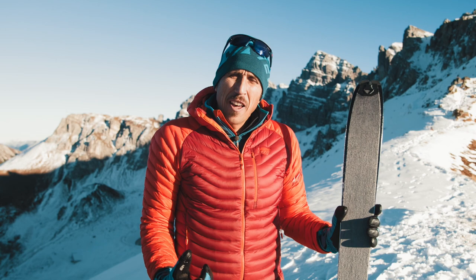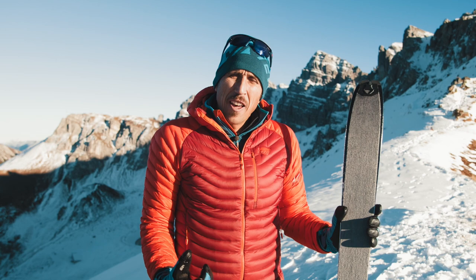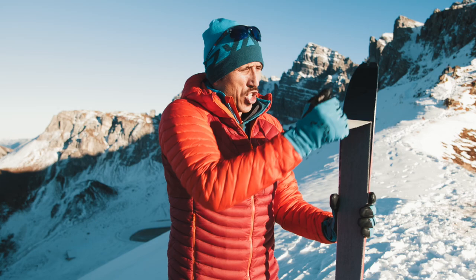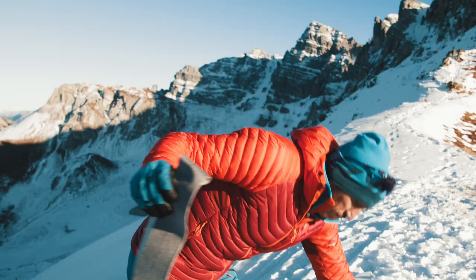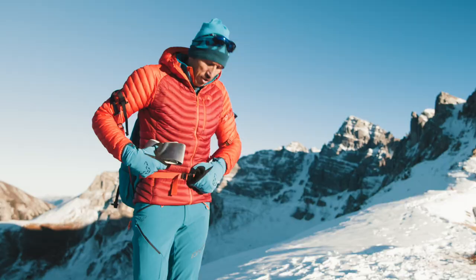As an alternative, and especially when it's very windy, you just pull the skin off halfway, fold it, pull off the other half, fold that half too, and stow it in the backpack.